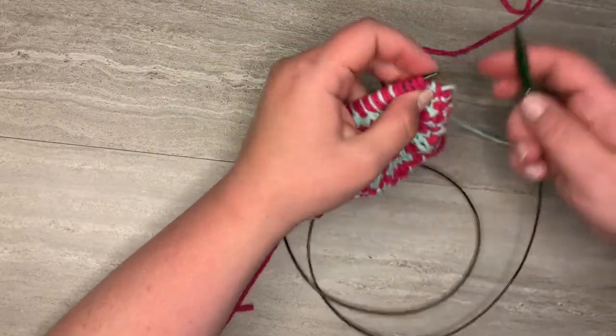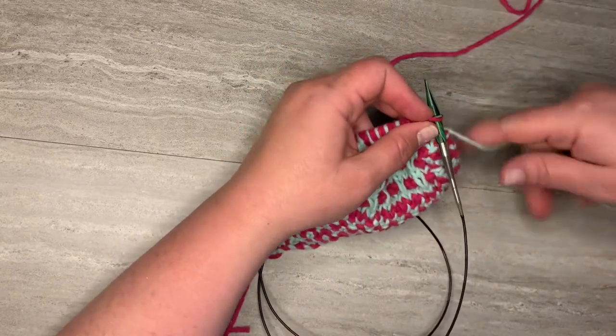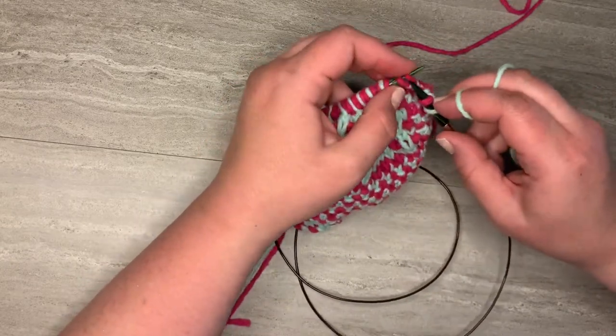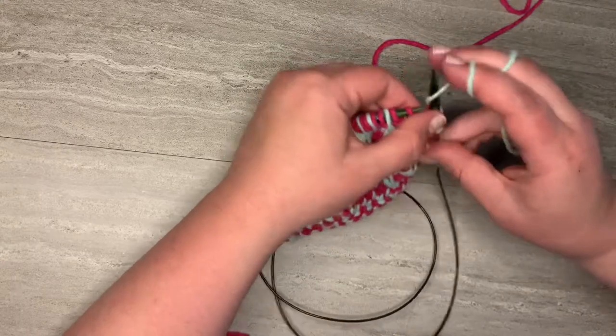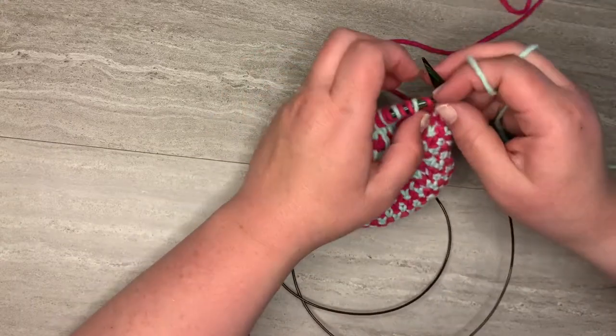I'm gonna insert my needle and just begin that linen stitch — knit, slip with the yarn in front, knit, slip with the yarn in front — and now I'm ready for the grill stitch.